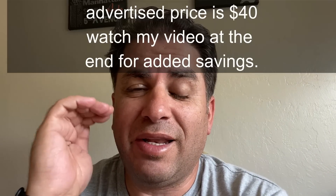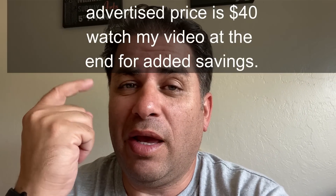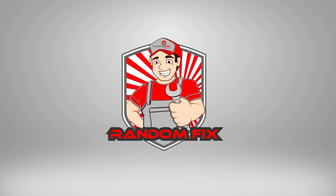Visible Wireless works on the Verizon Network and you can get it for $25 a month — that includes all the taxes and it's unlimited internet. If you're living on your own and you only need internet when you're home, this is the perfect solution. You can get your internet and cell phone usage under $300 a year.